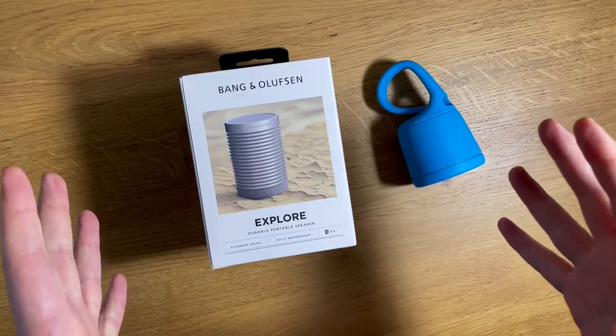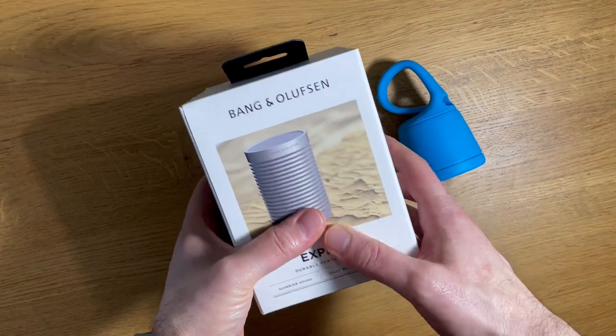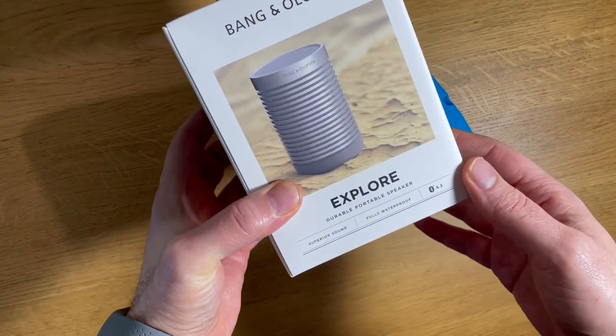But today we'll be talking about another Bang & Olufsen product with metal construction - the Beosound Explore. Let's jump into it. First, let's take a flip through the packaging. Nothing too crazy here. Simple outer matte box, no UV printing or anything like that, but some nice lifestyle imagery of the product.